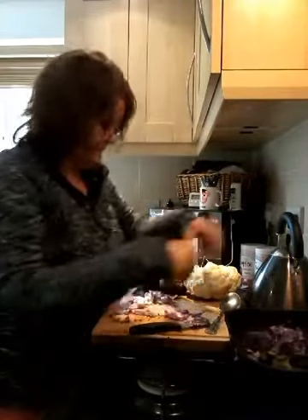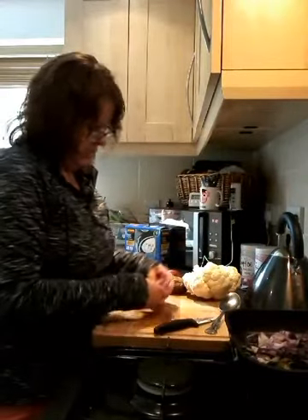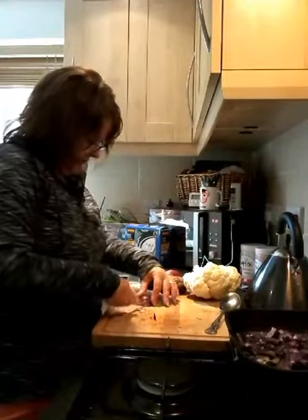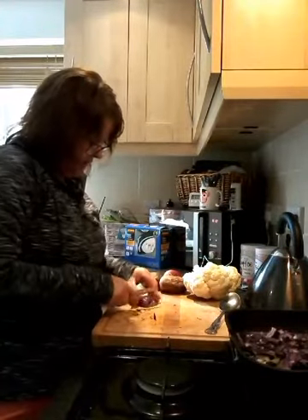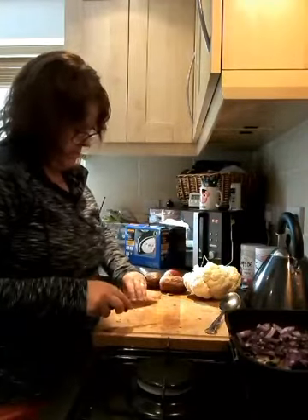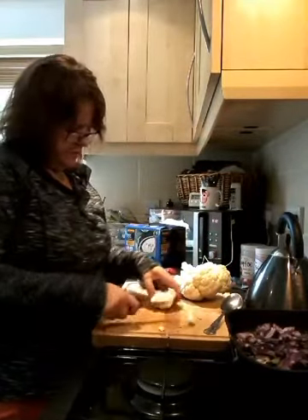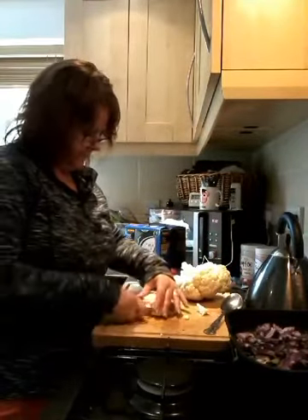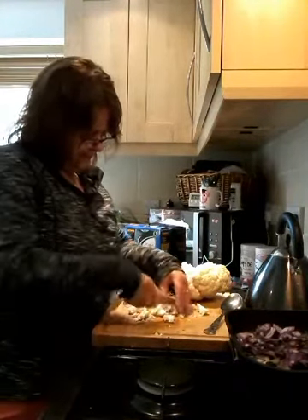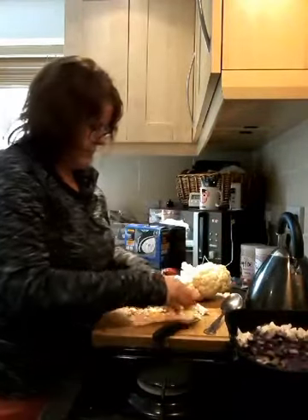I'm going to pop my kale in and my onion. I'm just going to slice up the rest of this onion — that was just half an onion I'm using. I've got a little bit of cauliflower — I've cut the stalks off and I'm just going to chop up some cauliflower and pop that in.